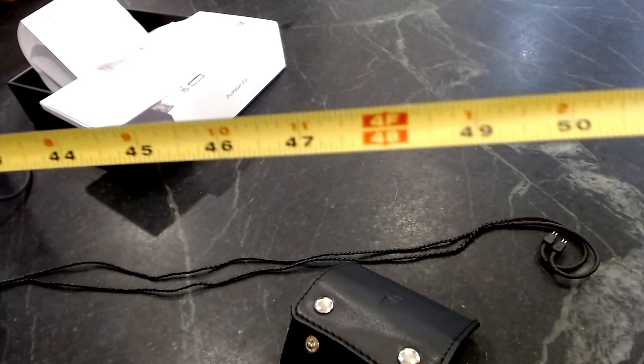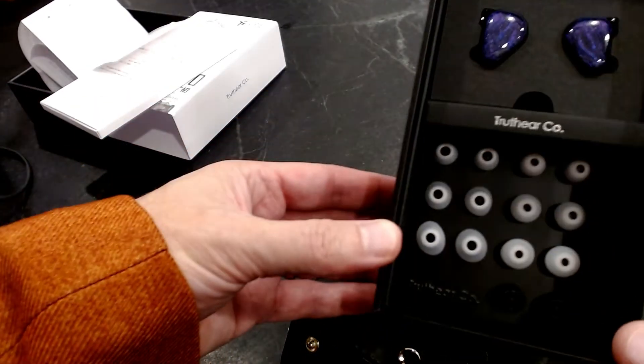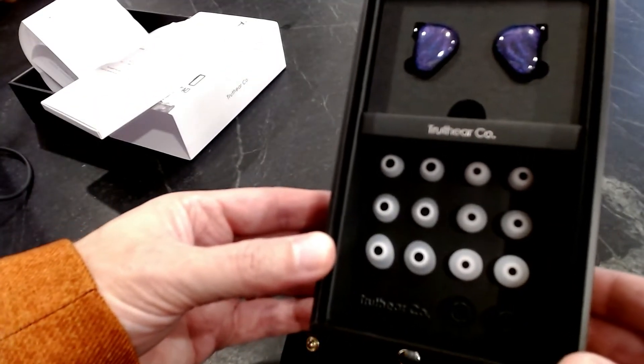Four feet — much better than standard. There are our ear tips and of course the headphones themselves.